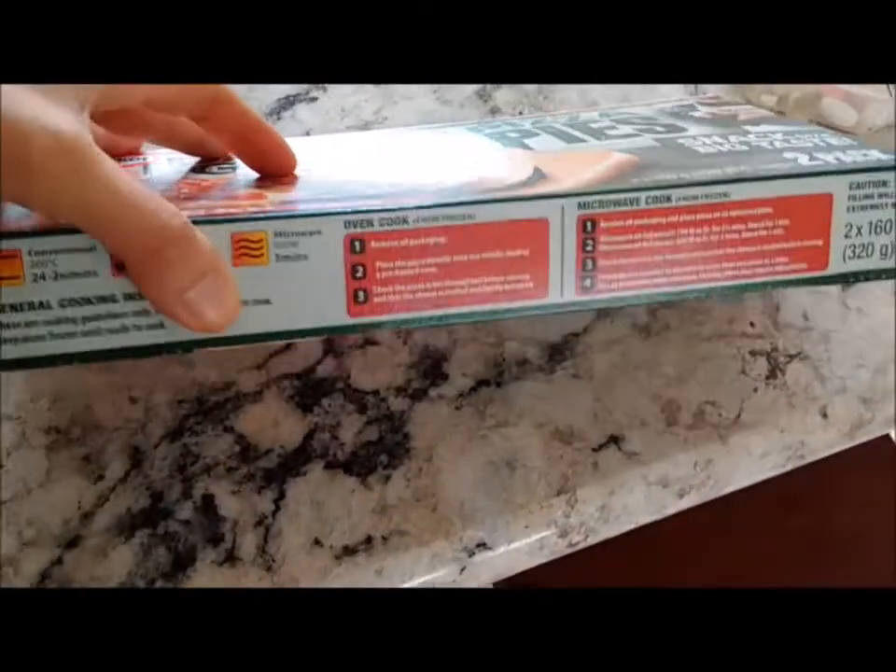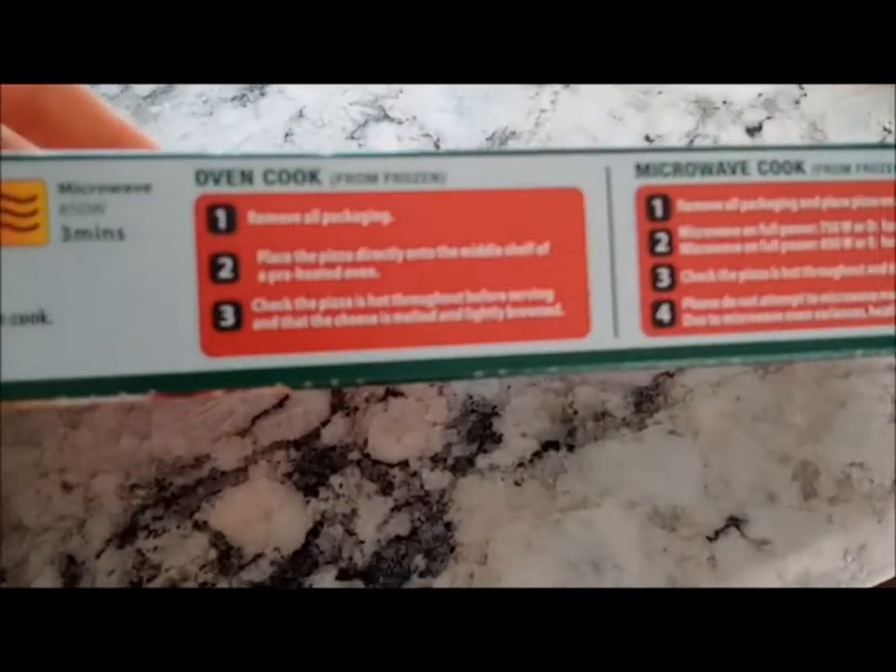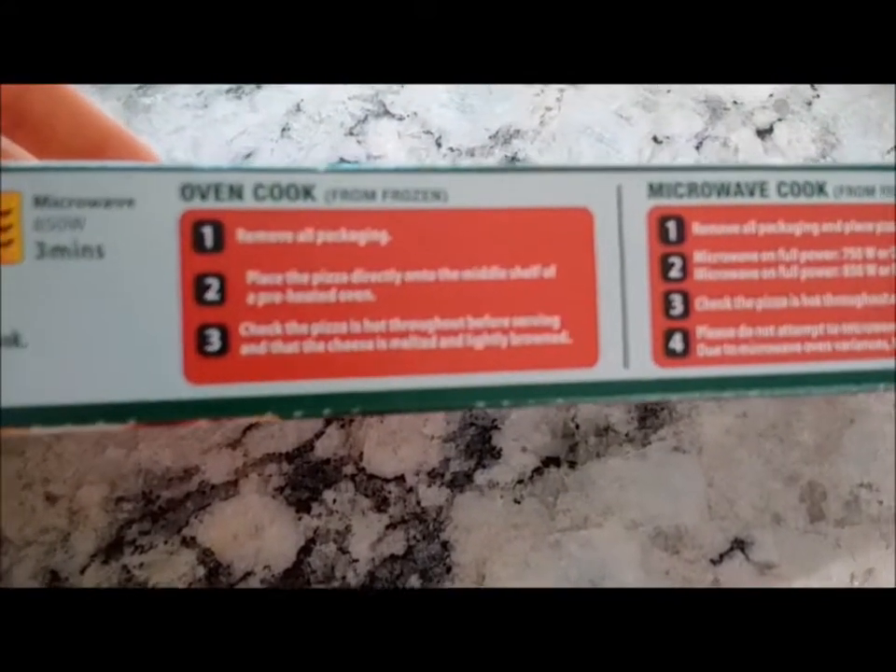The instructions are here — you just put them in the oven or in the microwave. I prefer the microwave because it's a lot easier.